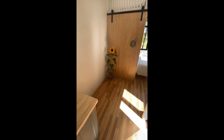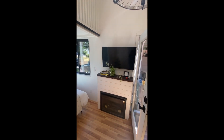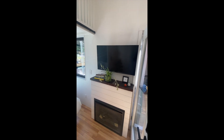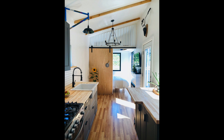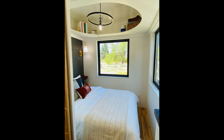Then we have the entertainment space with room for a couch, looking at the fireplace and TV unit. This awesome barn door going into the bedroom was created by my nephew. In the bedroom there's a nice headboard, good lighting, and a few windows. Overall I'm really happy with how the interior came out, and I think the bike elements are a pretty unique feature.